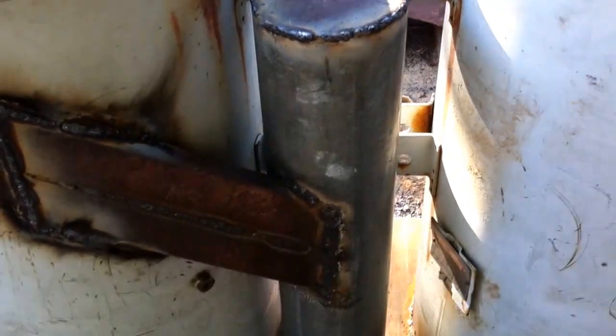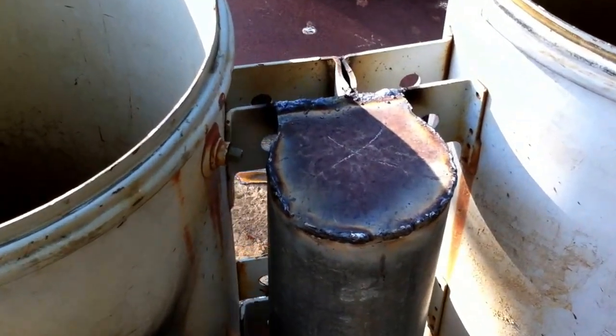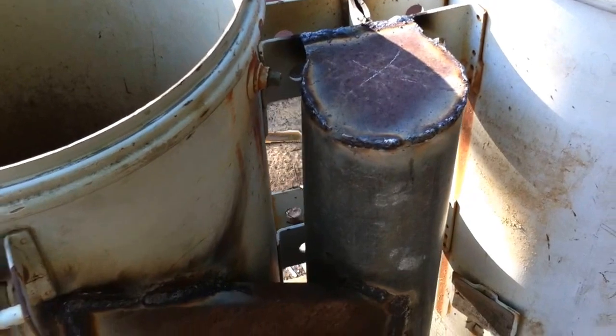Cyclone filter just about finished. Where the X is on top here, I'm going to bring my pipe out through the center of the top.